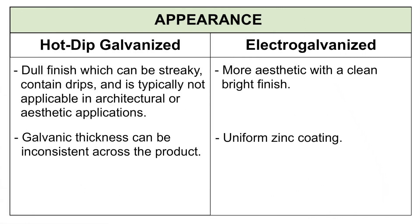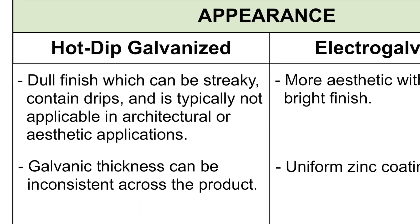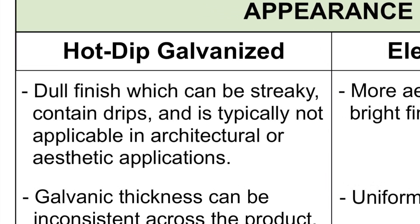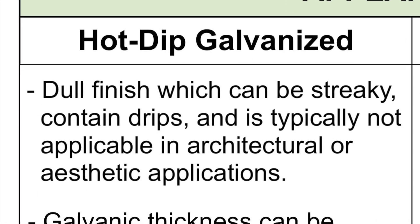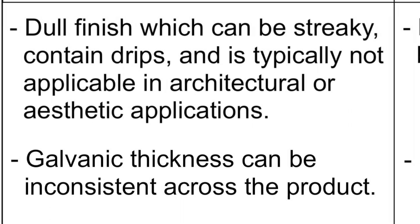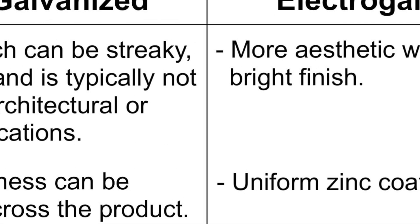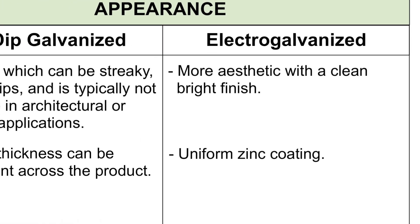Now, let's compare the two in terms of appearance. Hot dip galvanized products have a dull finish which can be streaky, contain drips, and is typically not applicable in architectural or aesthetic applications. The galvanic thickness can be inconsistent across hot dip galvanized products. Electro galvanized products, on the other hand, are more aesthetic with a clean bright finish. They have uniform zinc coating all throughout.